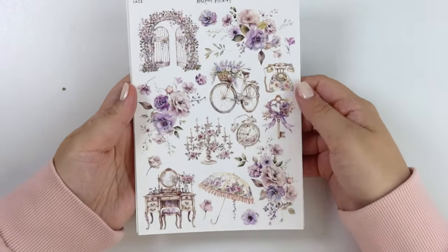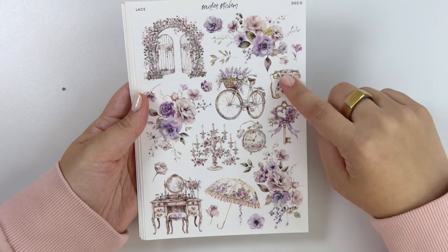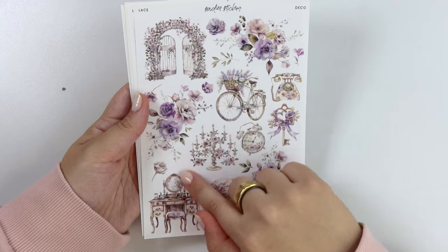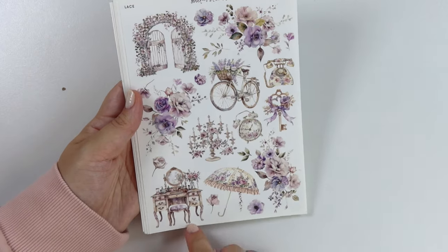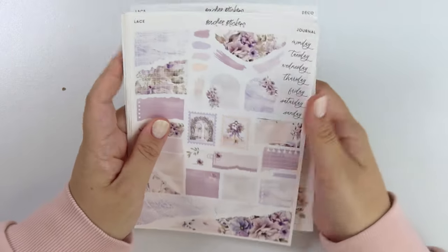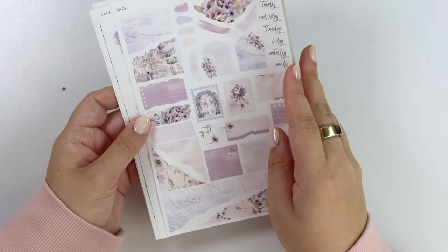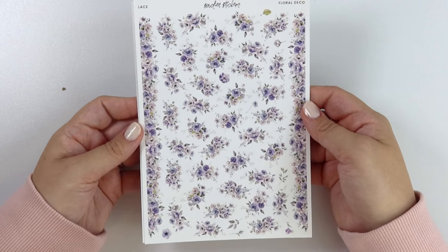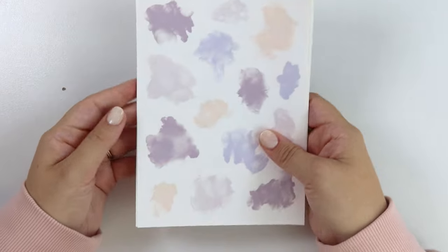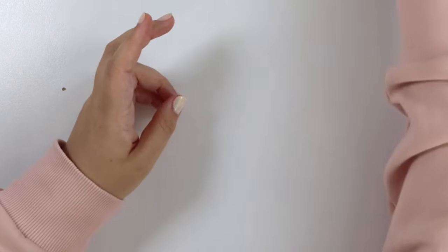Here is the deco add-on. Love it. We have that same little gate, the bike, this really pretty vintage phone, the key, an alarm clock, this umbrella, a candle stand, and then this vanity. I love this deco so much, so cute. Here's the journal add-on. Of course, we have the floral deco as well — lots of purples. And then the alcohol ink swatch add-on. So that was Lace.